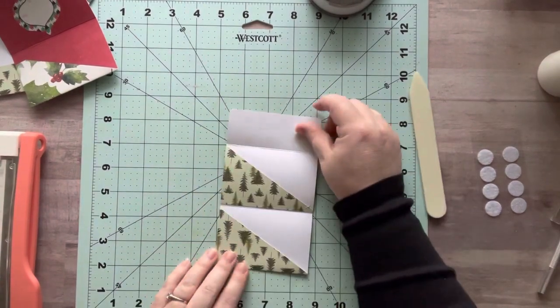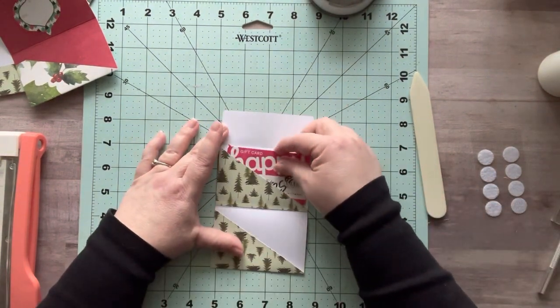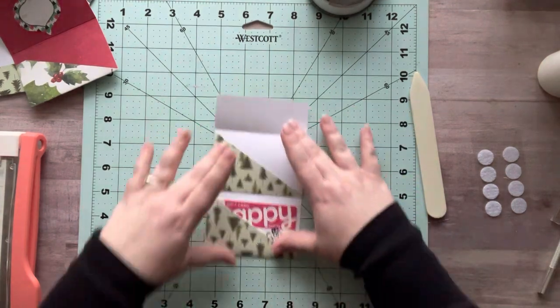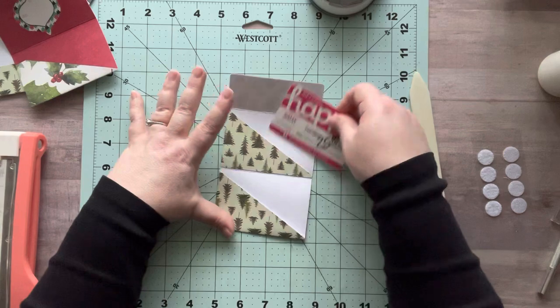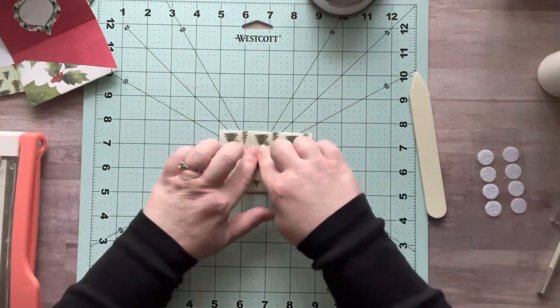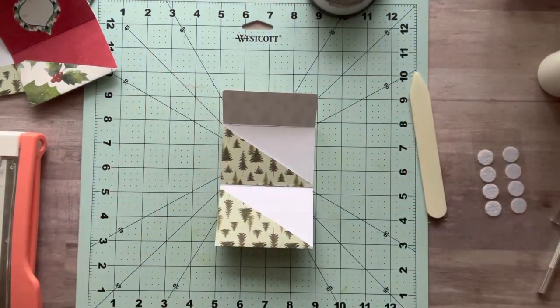Now we have this double pocket to put gift cards in — it goes like this and like this. You have a gift card there and a gift card there. It closes. Put the Velcro at the top — bada bing, bada boom. How cute is that?